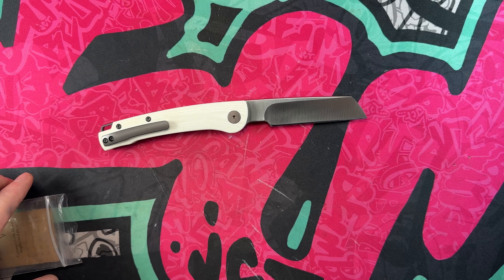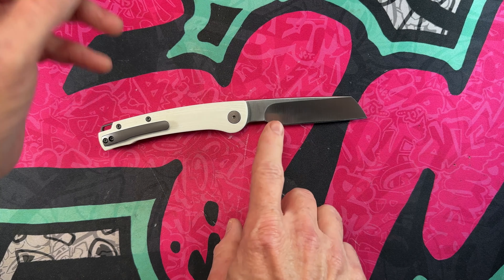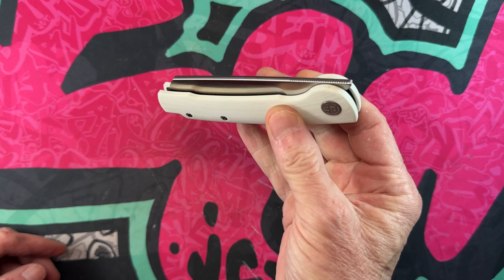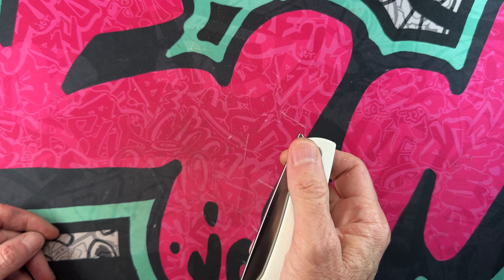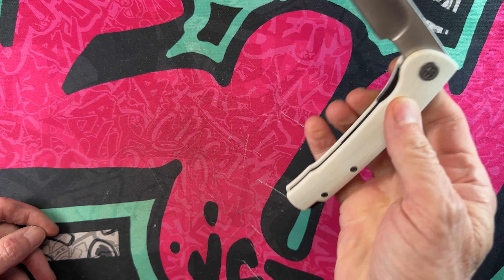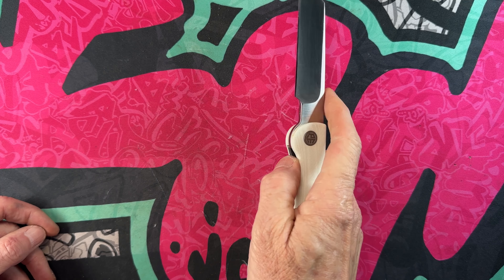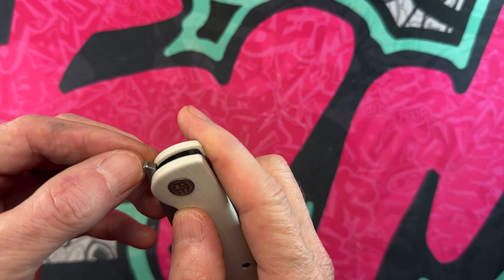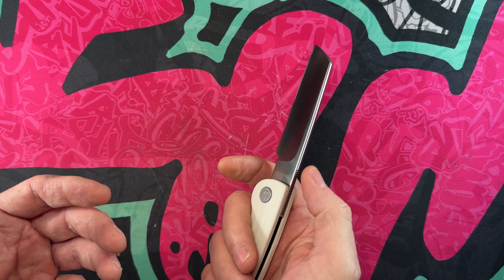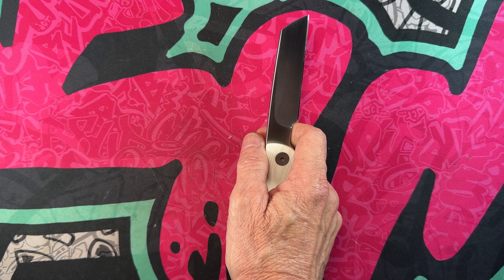Yeah, you've got a deep hollow grind there, which comes down to probably 80-90%. This is not the stonewash — this is the belt satin, which is the slickest of the finishes they make. But I can easily get a middle finger flick on this knife. I have no problem utilizing the front flipper because the jimping does come all the way up. They don't quite make that turn, which would be nice, but they're very grabby.